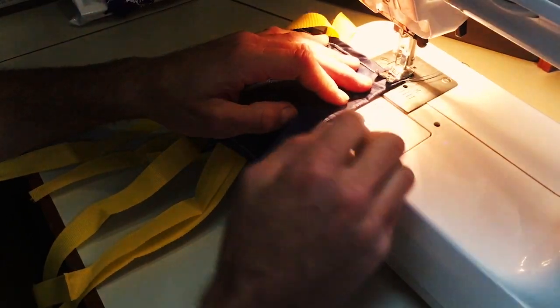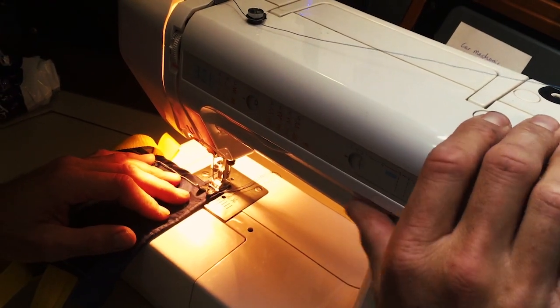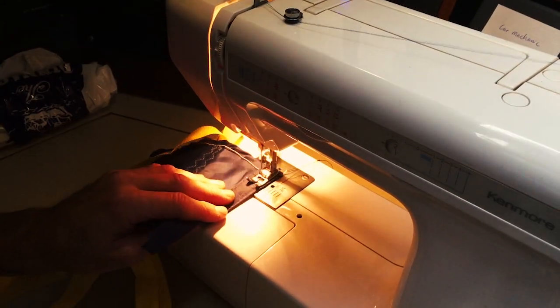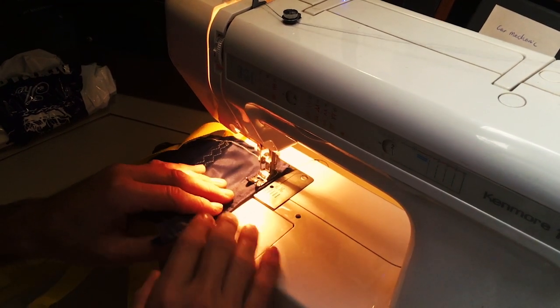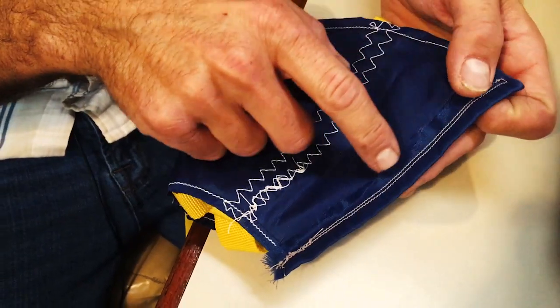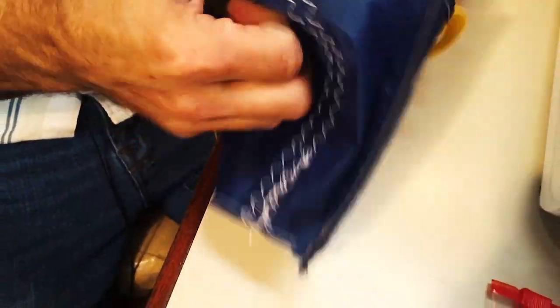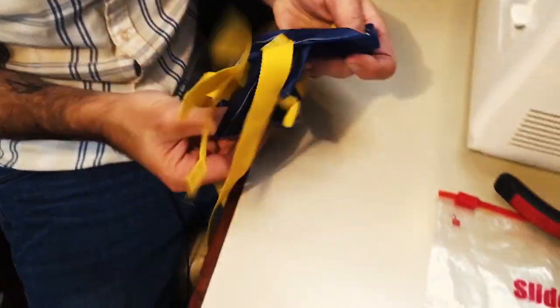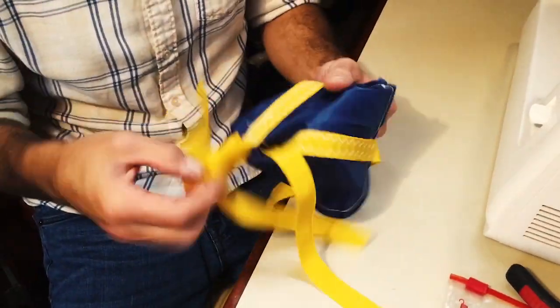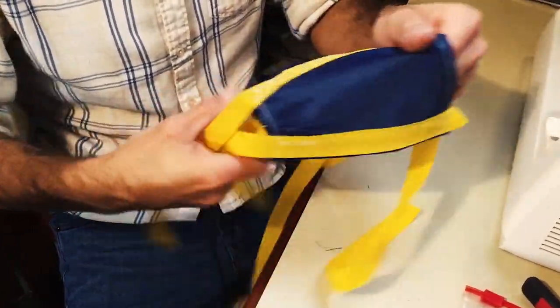Load it up on the machine and change to a straight stitch since the zigzag pattern isn't needed anymore. Make sure you put two lines of stitching along this seam so it's extra strong. Then take the cone and turn it inside out — and there you have it, that's your completed cone.